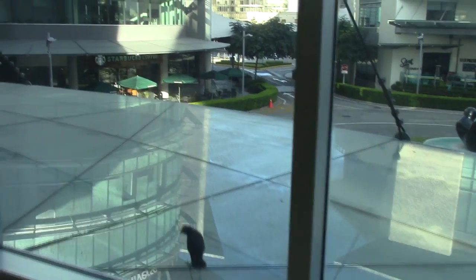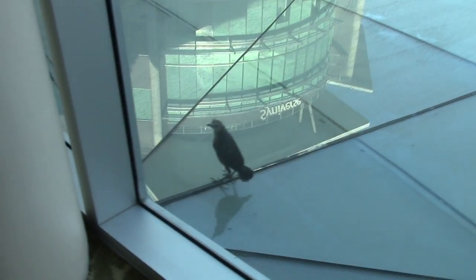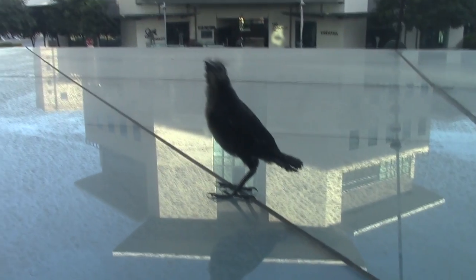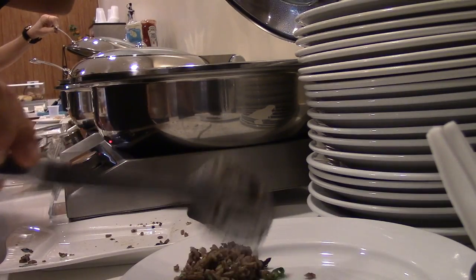Right outside this window there's a bird — he has like eyebrows! I think walking on glass is a bit slippery for him. Okay, we've made it to the buffet and I found the waffles — waffles, not falafels!